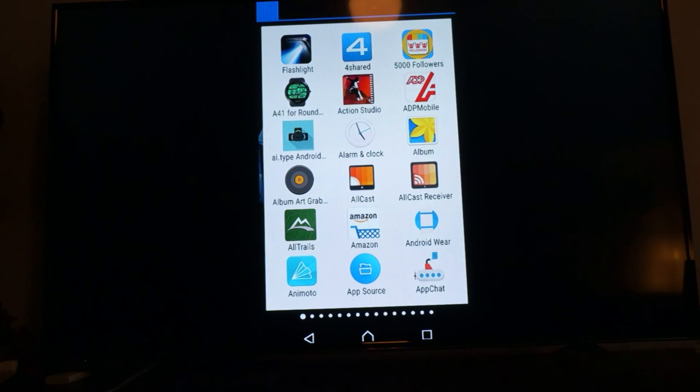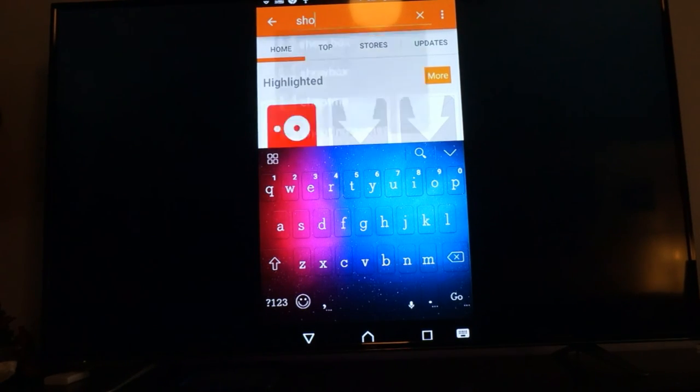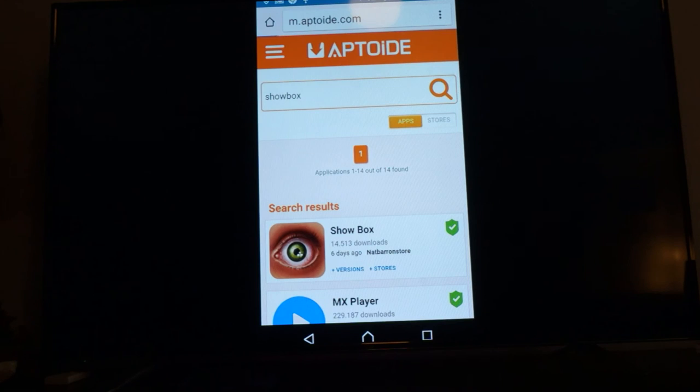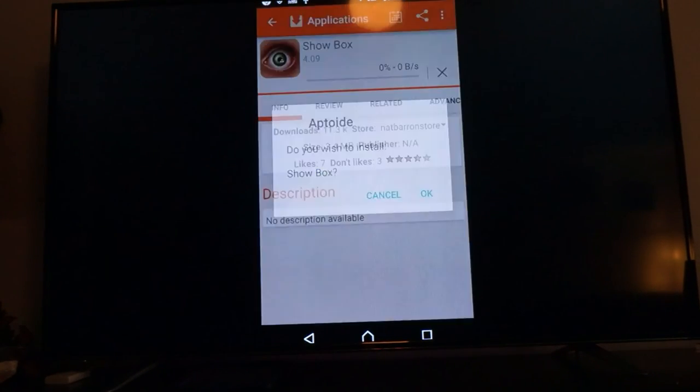Back on my home screen, we're going to make sure these apps are downloaded correctly. Going into Aptoid — we'll skip the home page setup. You can use this as an alternate Play Store as well. Down at the bottom, we'll search for Showbox. There it is — we'll go ahead and click on Showbox and install. That's all there is to it. Now you can watch all the movies and shows you need, even the ones you forgot. Kick back on your couch, drop a like below if you liked this video and want me to do more, and comment.